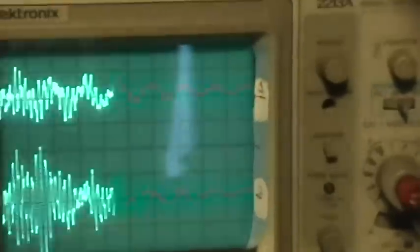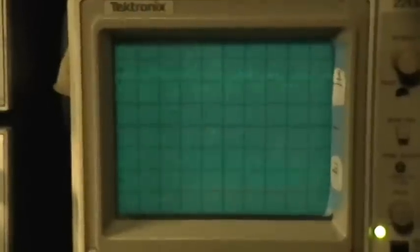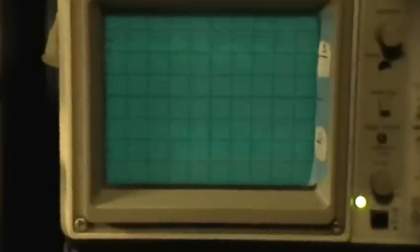I've got those each hooked up to an oscilloscope probe through those wires, and there's the oscilloscope trace from those. What I'm going to do now is turn up the rate so that you'll be able to see it so it persists more.